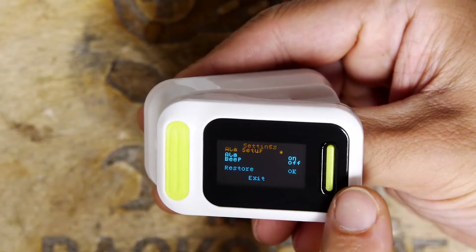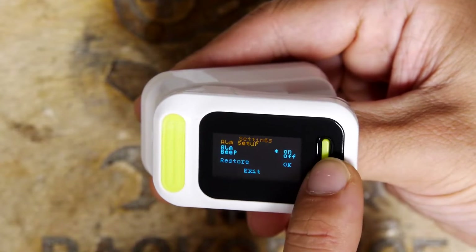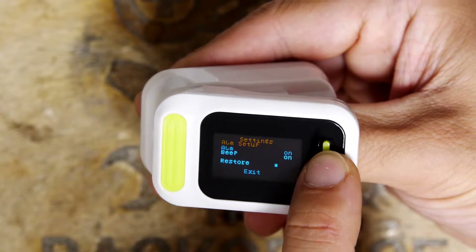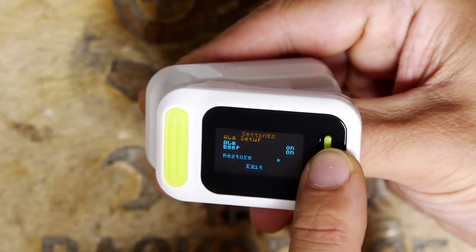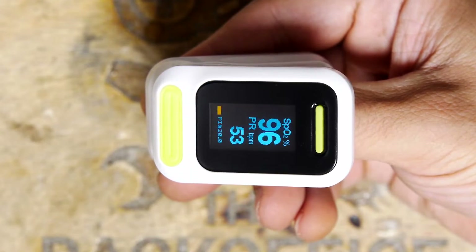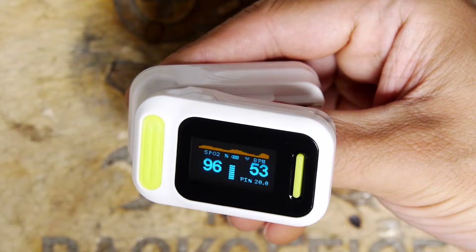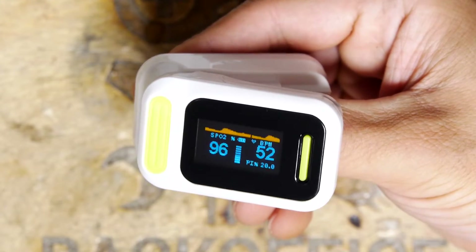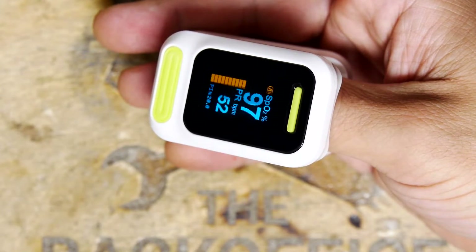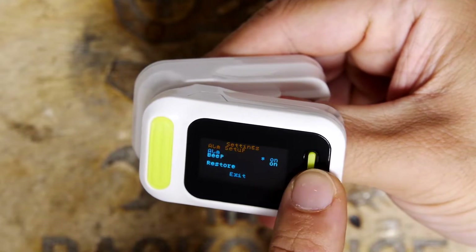If you hold down the button, you've got alarm setup, beep on, and restore. Let's turn the beep on - it's probably a pulse beep. That's beeping on your pulse - that's kind of cute, it sounds a bit medical.